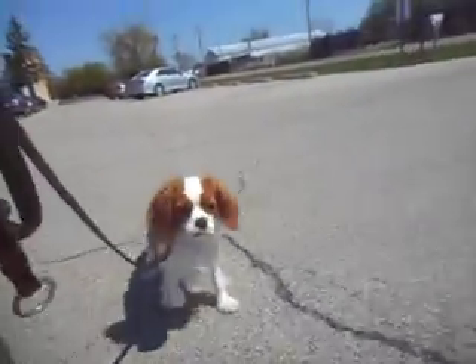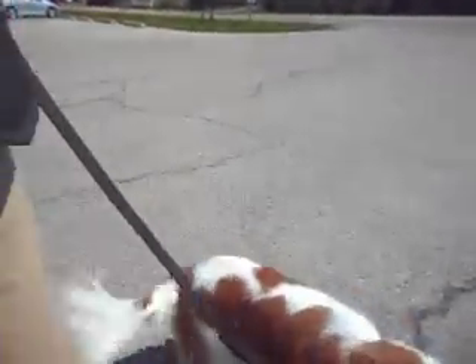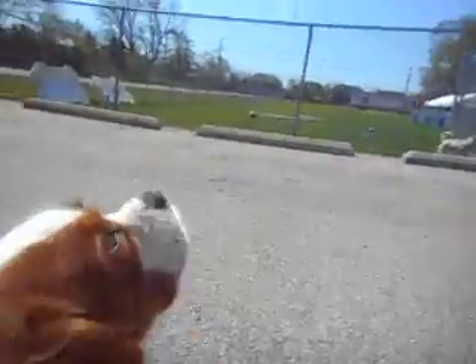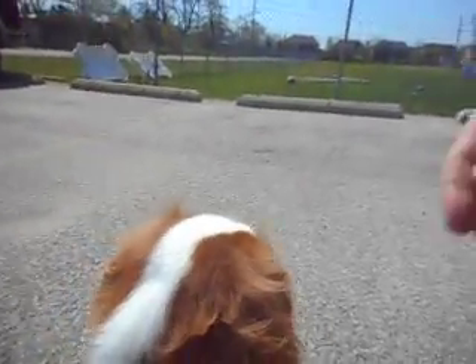That's also me being fair with her. Good. Heel. Good. Good. Sit. Penelope, watch. Good. Good. I don't have to move up quickly. Watch. Good. Make this as pleasant an experience as I can.